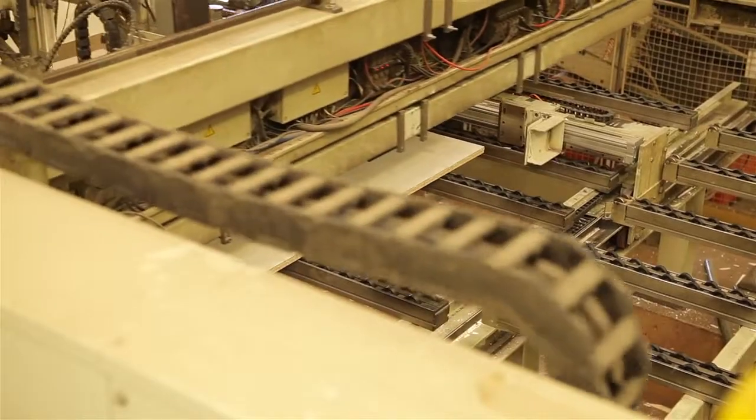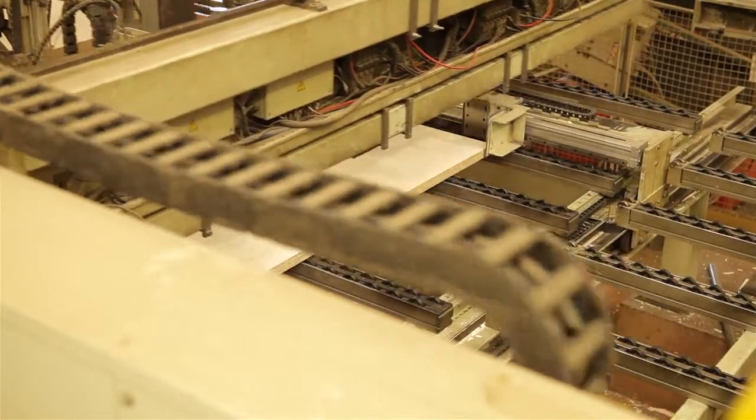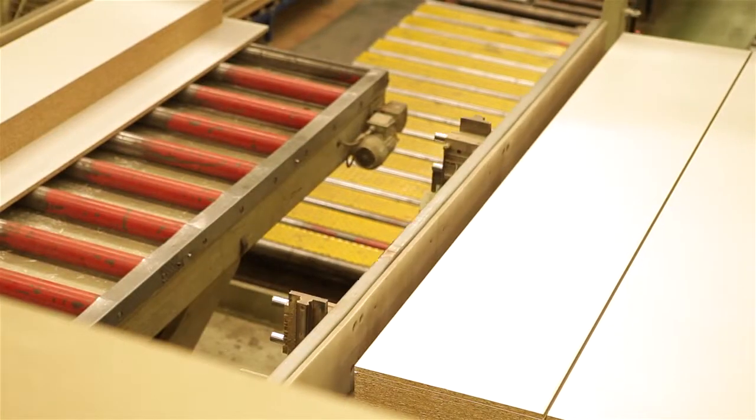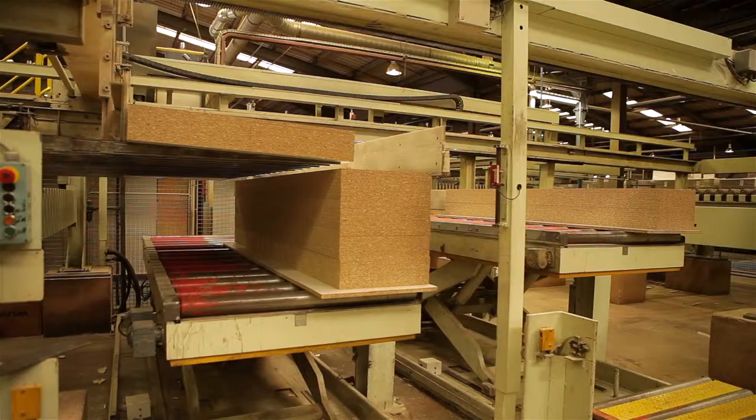My name's John. I've worked for Norboard for 17 years. Today I'm working on the Holzmann saw. We get the board from lamination after they've been pressed, put them on roller ways, and it goes through a certain process in the saw where we cut them into panels, which then go onto the edge bander.